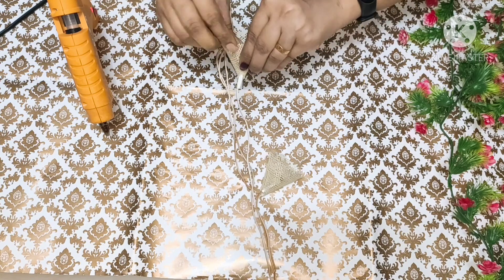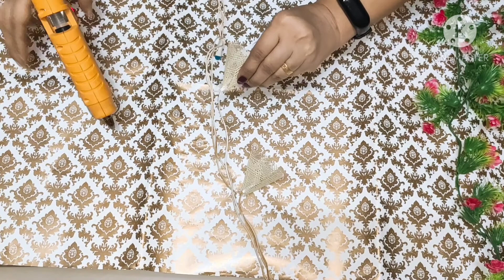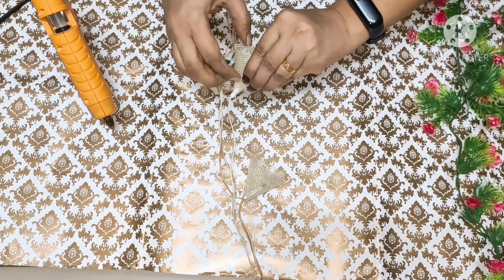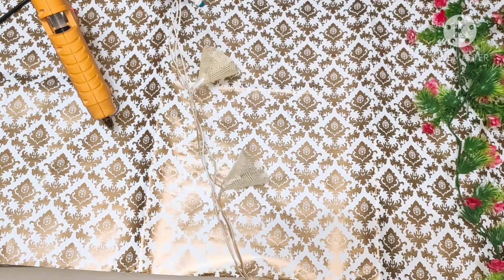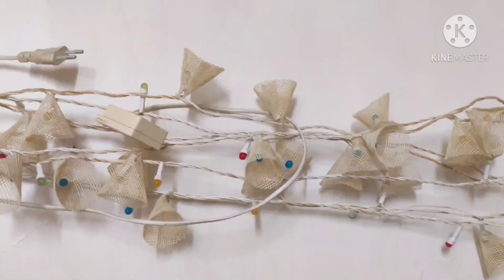You will have to handle it carefully. So we are ready for our last minute DIY string light.